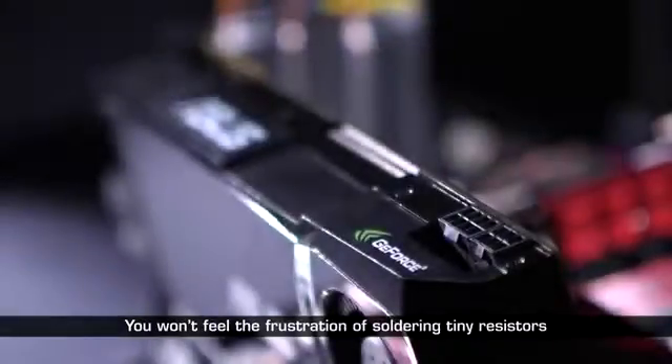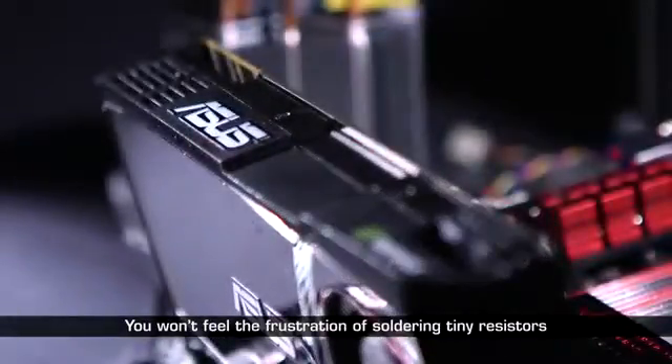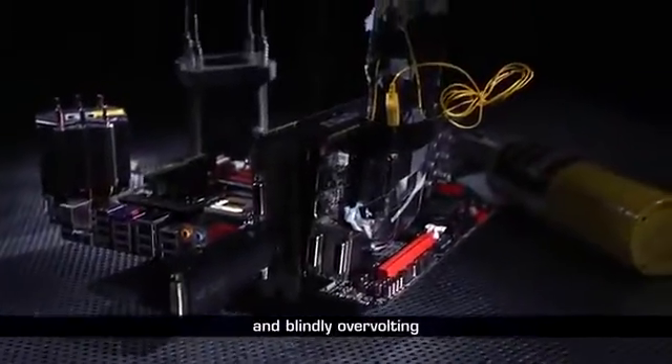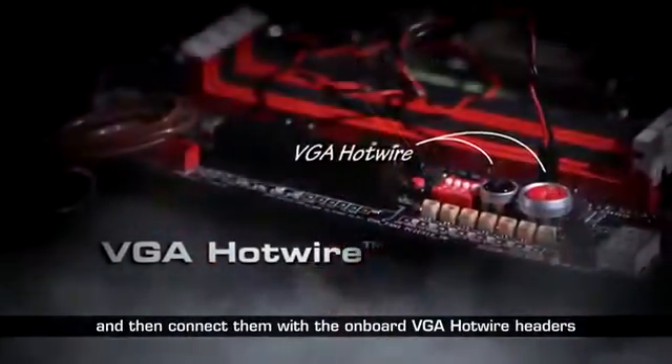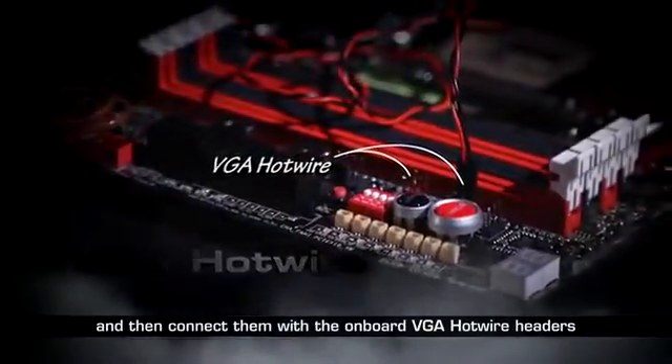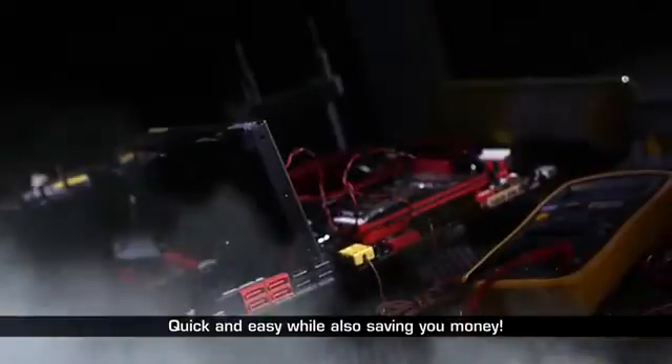You won't feel the frustration of soldering tiny resistors and blindly overvolting. Just solder the wires on the graphic card's probing spots and then connect them with the onboard VGA hotwire headers. Voila! Quick and easy, while also saving you money.